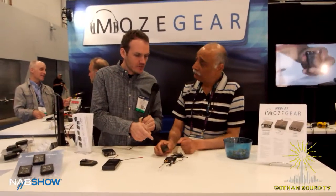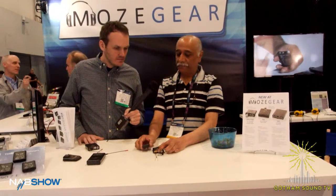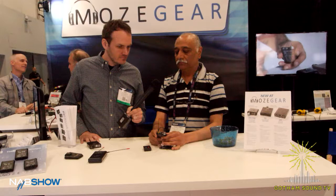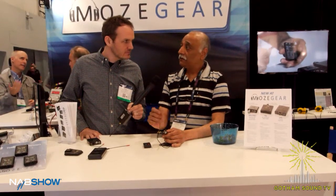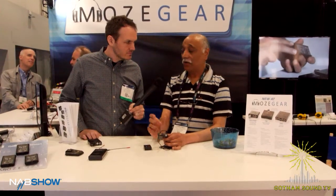And this is 100 megahertz tuning bandwidth — the tuning bandwidth is 100 megahertz. It's in blocks of 25. So it's 100 megahertz total, but on the receiver end it'll be in 25 megahertz blocks.